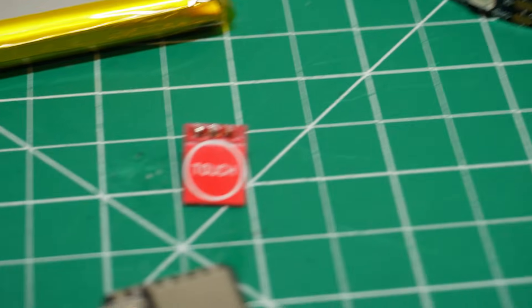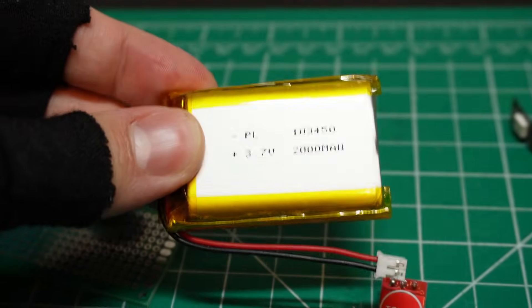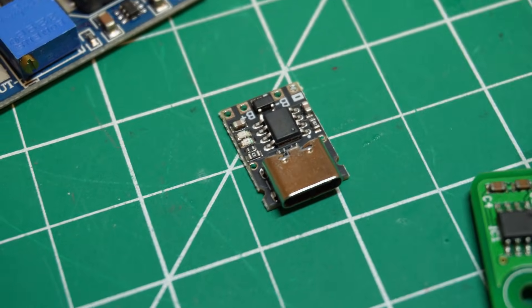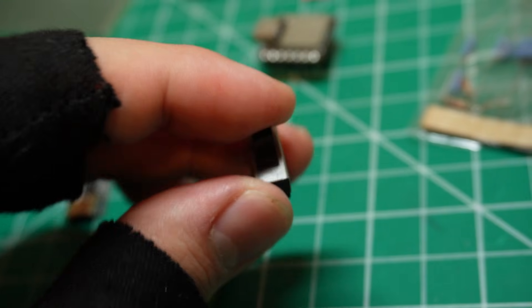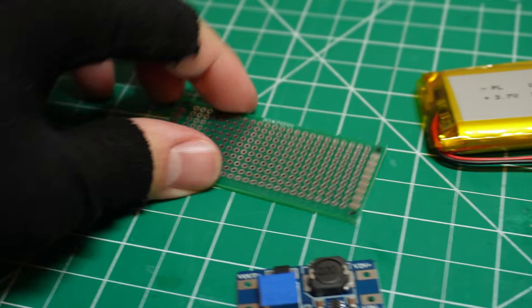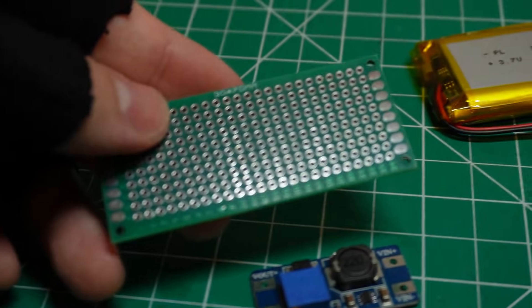A touch sensor is included to switch between different lighting modes. Power comes from a 2000 milliamp hour LiPo battery, boosted to 5 volts via a step-up converter to keep everything running smoothly. To recharge the battery, the circuit will have a TP4057 charging module. A physical switch will be used to turn the entire system on and off. A few resistors will be needed to make voltage dividers so the microcontroller can safely read the equalizer output as well as the battery level. Lastly, some components will be soldered onto a perf board to keep the build compact and easy to fit inside the enclosure.